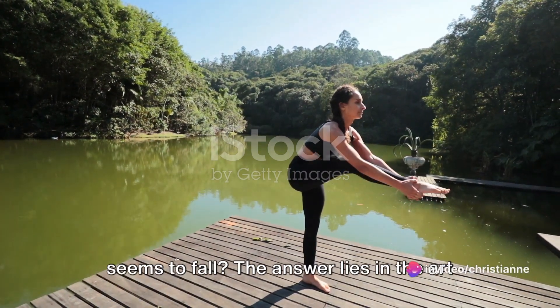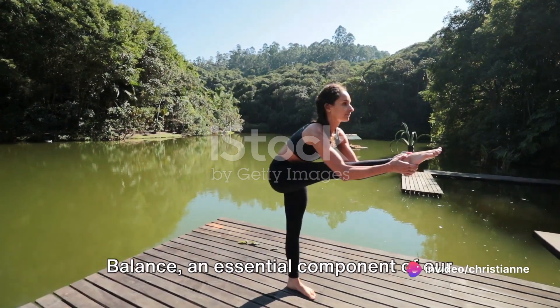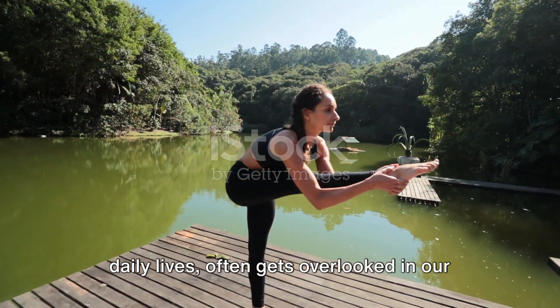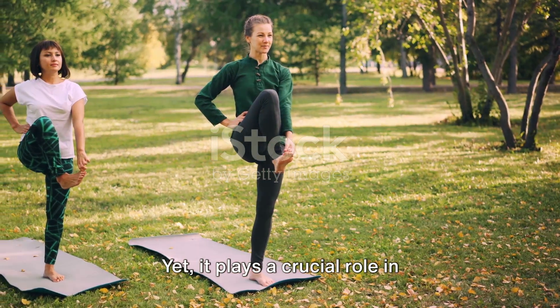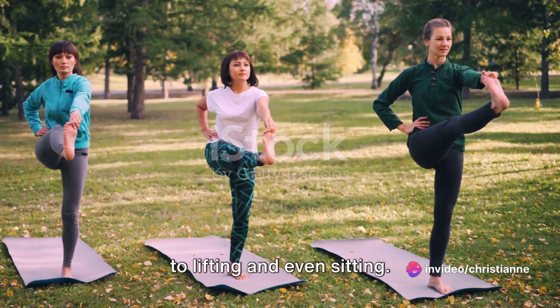Ever wonder why a tightrope walker never seems to fall? The answer lies in the art of balance training. Balance, an essential component of our daily lives, often gets overlooked in our regular fitness routines. Yet it plays a crucial role in everything we do, from walking and running to lifting and even sitting.